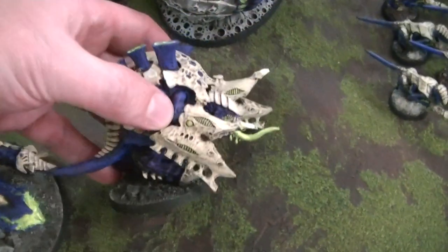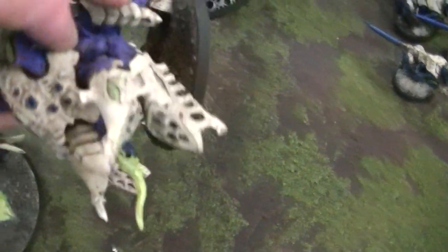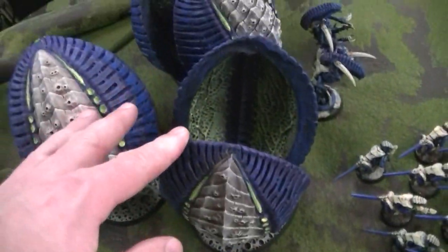P.S. — here's an example of what can be done with the xenomorph twin bio weapon, which is a fun upgrade that you could also put on these guys too.